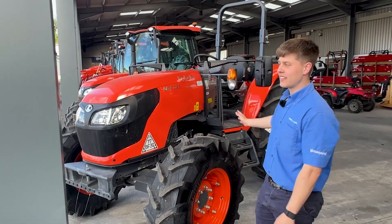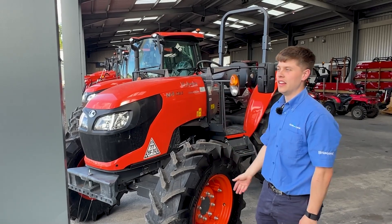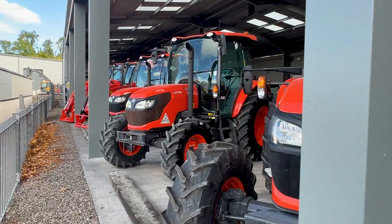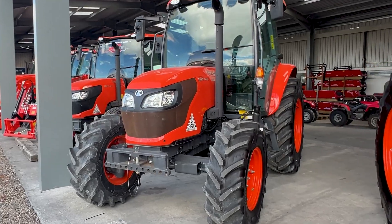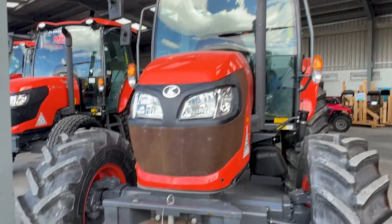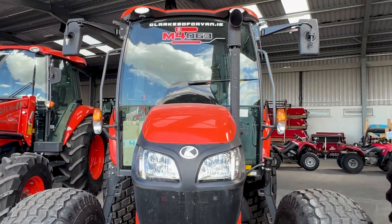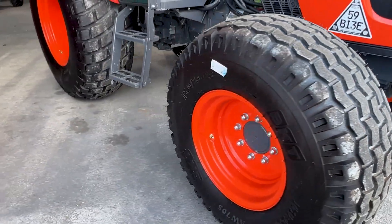If a tractor like this isn't to your taste and you'd prefer something with a cab that's warm, heated, and protecting you from the weather, we do have that option as well in the same size. The next one over here is the very same tractor just with the full confines of a cab. It is also optionally available with turf wheels, which you'll see on the next tractor over as well — so if it's for golf course use, pitch use, or garden use and you want to protect the ground, we have the turf wheel option too.